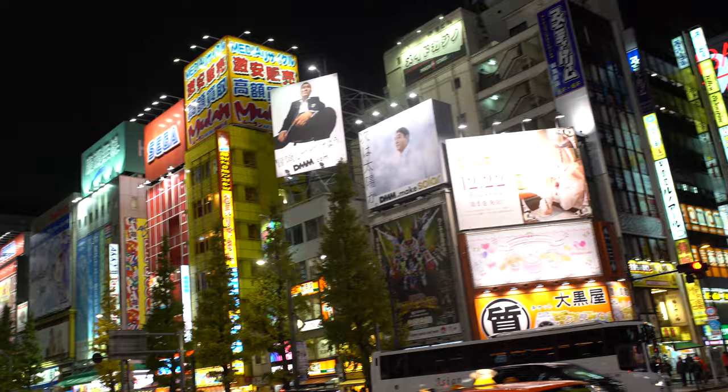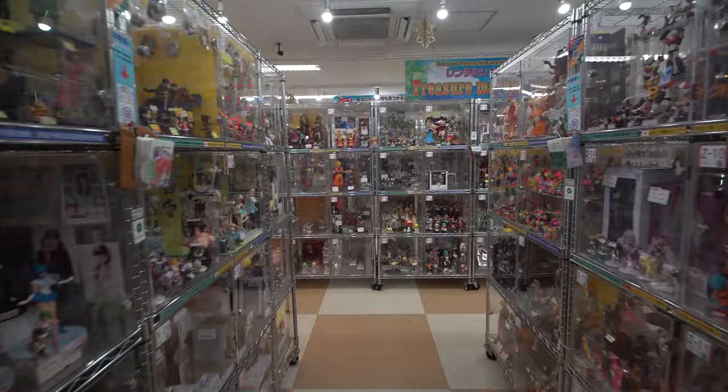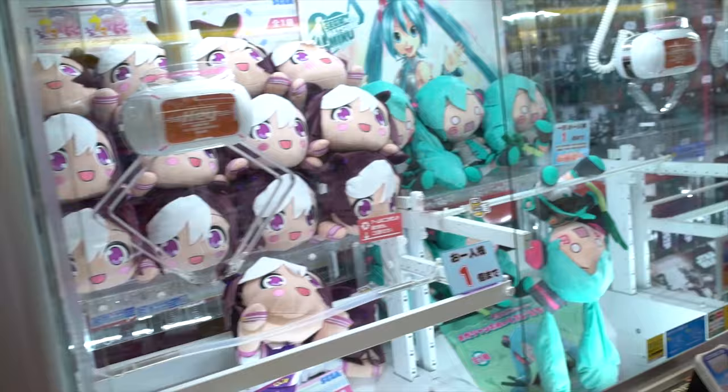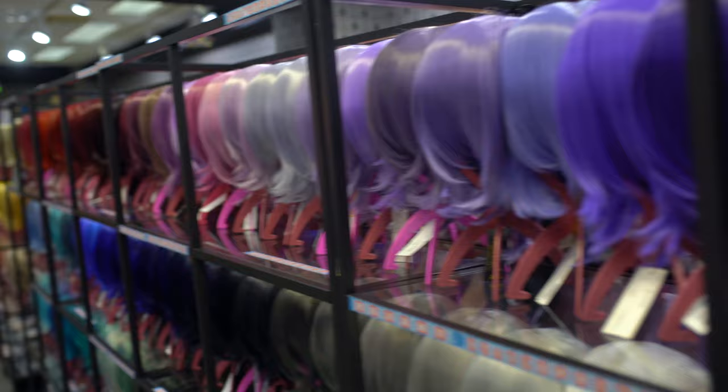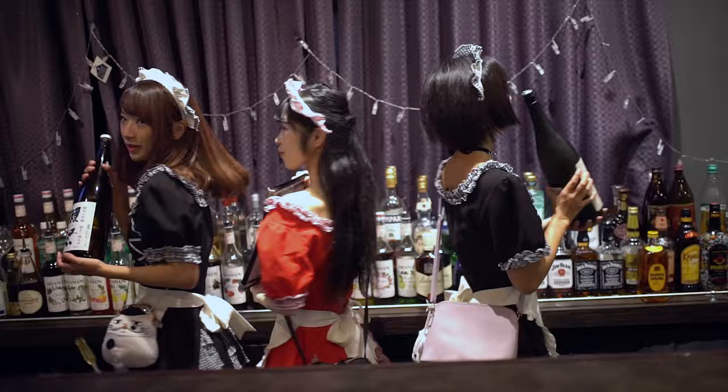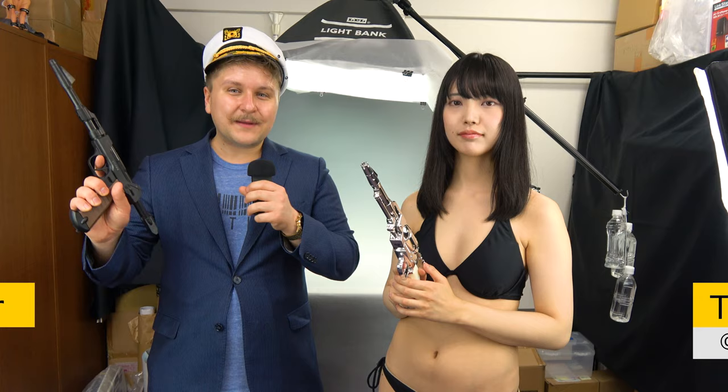BAM BAM! Welcome Around Akiba! Welcome everyone to another episode of Around Akiba. We're here at the office of Daiki Kogyo again for another review. I'm Tristan and I'm here with the lovely Japanese cosplayer, Tanya.